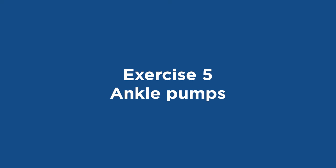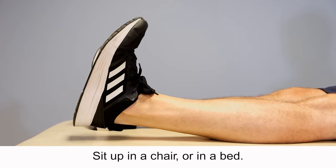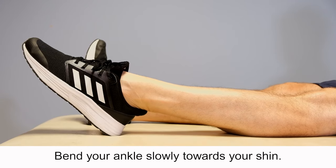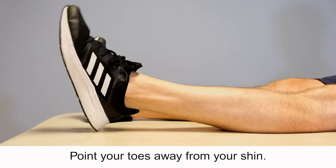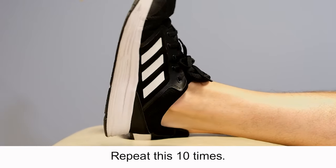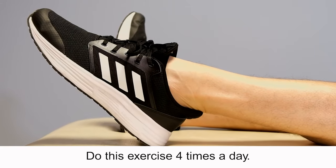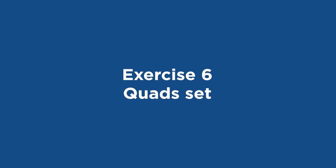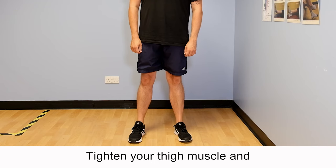Exercise 5: Ankle pumps. Sit up in a chair or in a bed. Bend your ankle slowly towards your shin, hold for two seconds, then point your toes. Do this exercise four times a day.